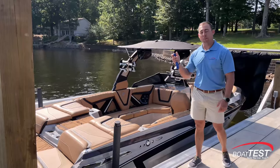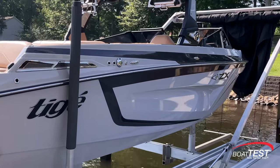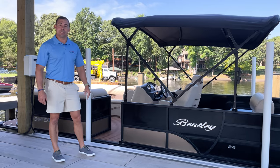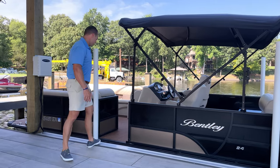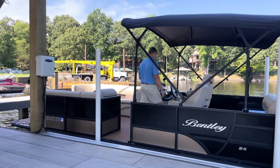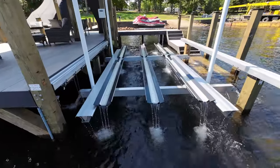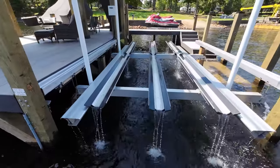With a double tap on my remote, I can bring my lift to the home position. Here's another Helix lift fitted with a pontoon kit — again, notice the ease of access. Another feature is that as soon as we depart, a double tap brings it to the home position, which keeps the cradle clean while we're away.